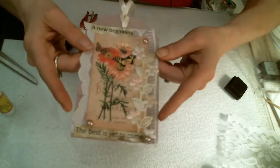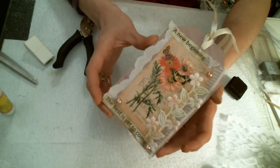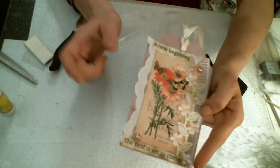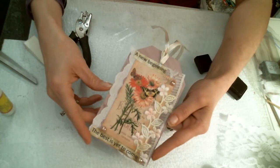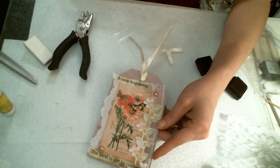So now here you go. You have this very beautiful tag and it took less than 12 minutes. Great for a gift or a journal. I hope you enjoyed this tutorial. I will see you in my next video. Thank you.